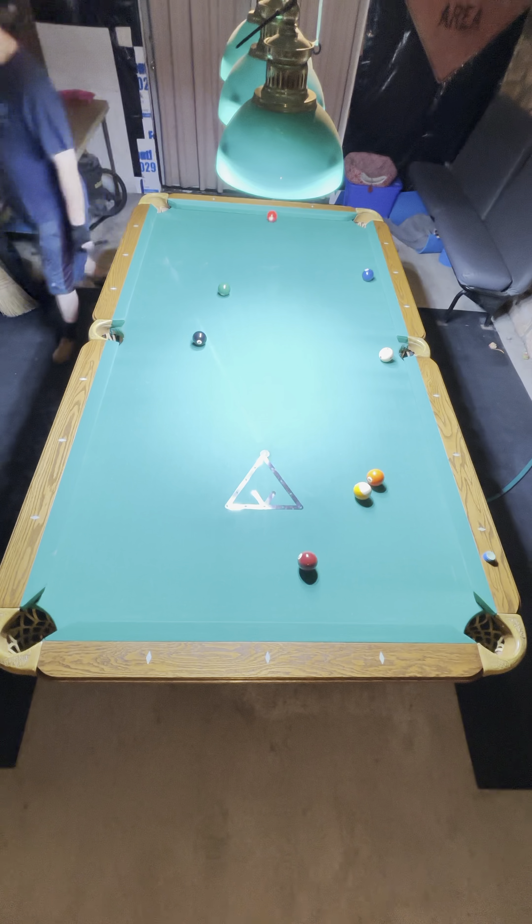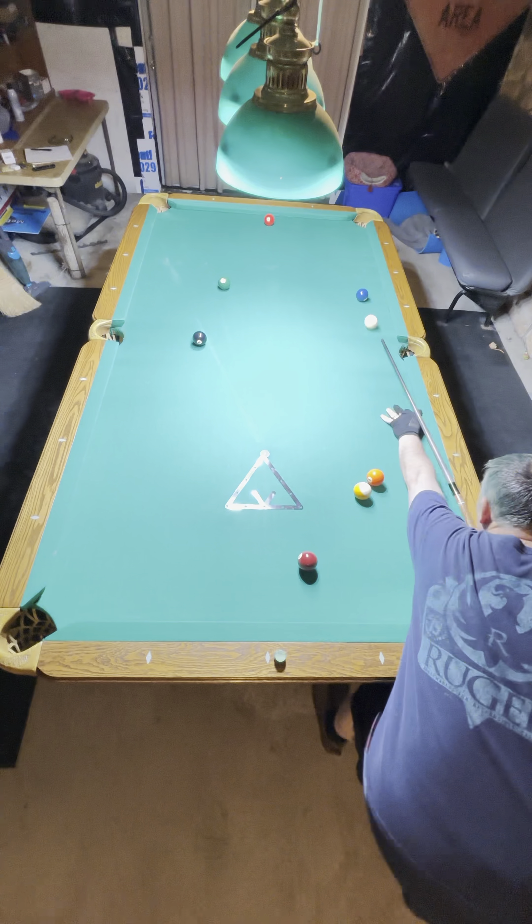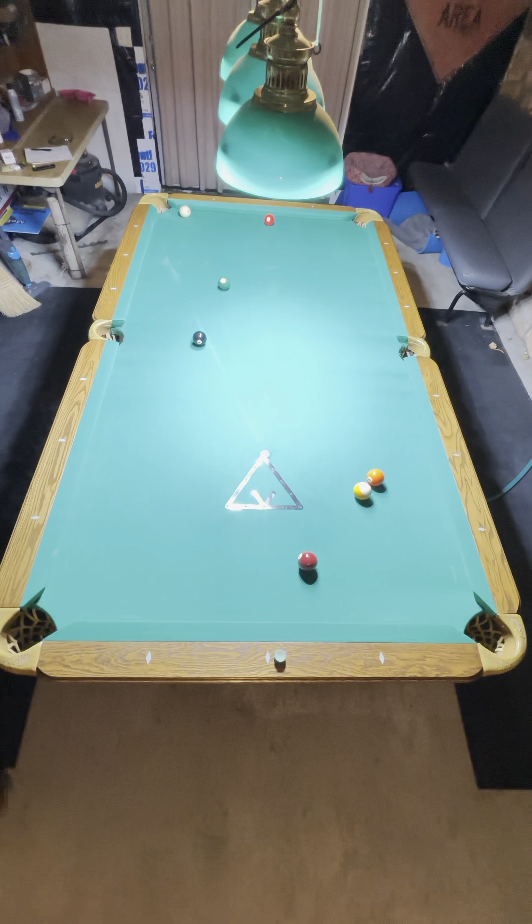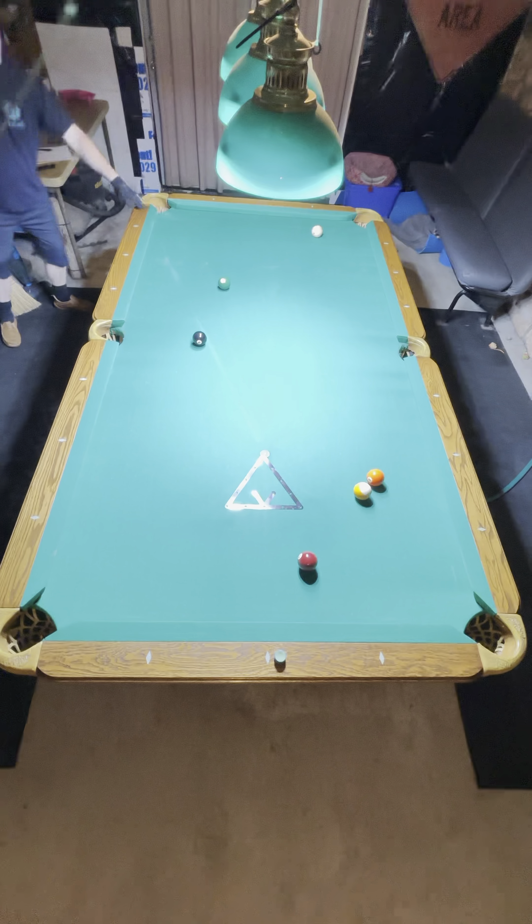I have a shot on the two ball in the upper right hand corner. Go top from the two to the three. Top from the three to the five.